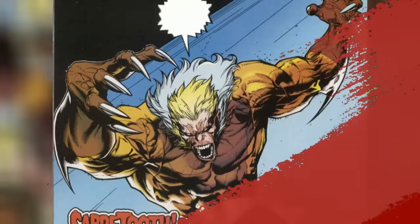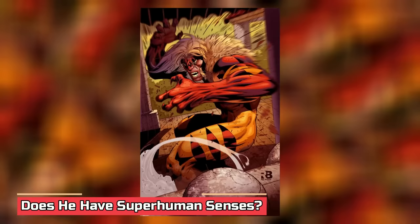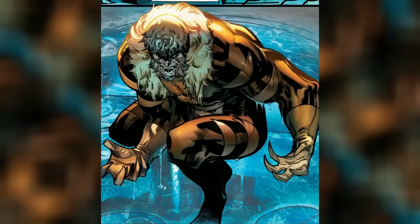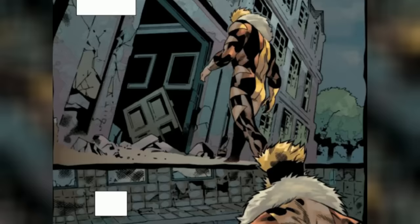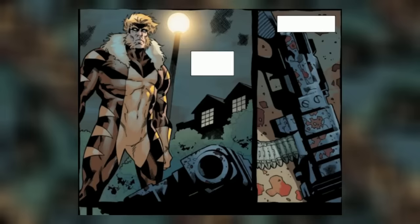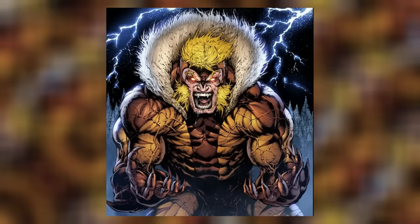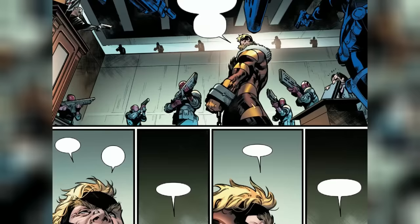Does he have superhuman senses? This is a given considering how Sabertooth's mutation is feral and beastly. He has superhuman acute senses that allow him to see across vast distances with much better clarity compared to the average human. He can even see infrared and ultraviolet light, which are on opposing ends of the electromagnetic spectrum, and has clear vision even in complete darkness. His acute hearing allows him to distinguish between sounds regular humans cannot, pinpoint human breathing within 200 feet, and his superior sense of smell allows him to track targets and even differentiate between perfume brands selling the same scent.